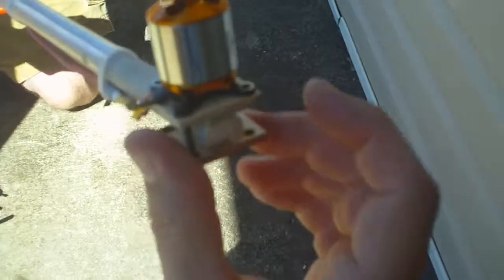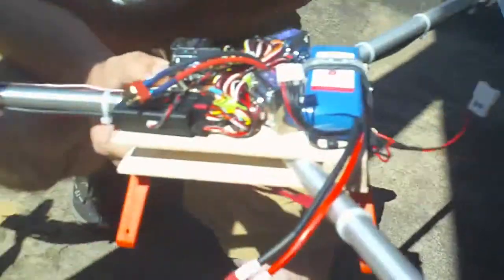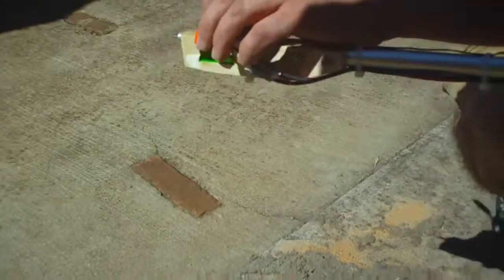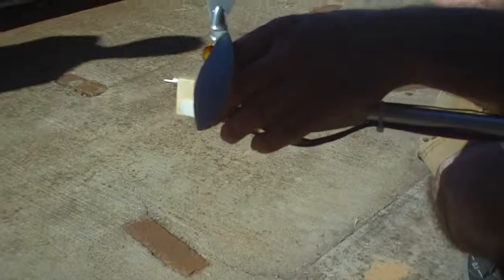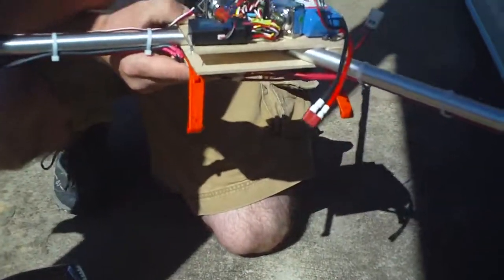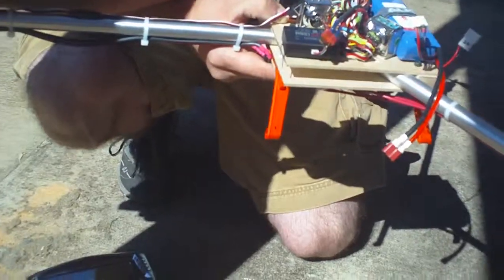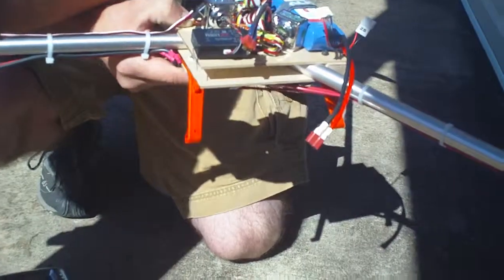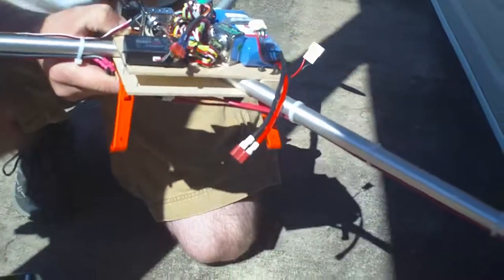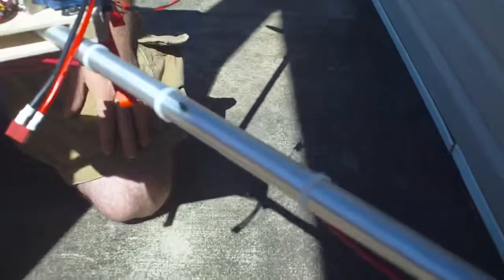Okay, now we're back with some video. There's some kind of failure — looks like some cracks there. It broke in flight. We could have run some bolts through it, because that thing's got to have a lot of stress. Was that just CA? Yeah, that was epoxy — 15-minute epoxy. Either way, epoxy does not stick to that kind of plastic well at all.